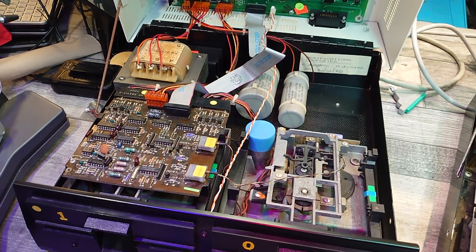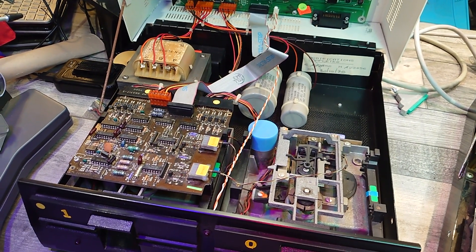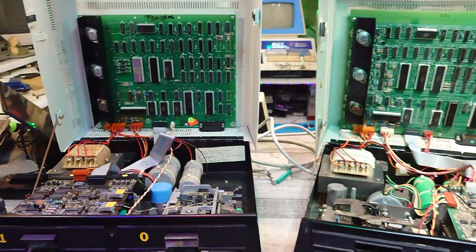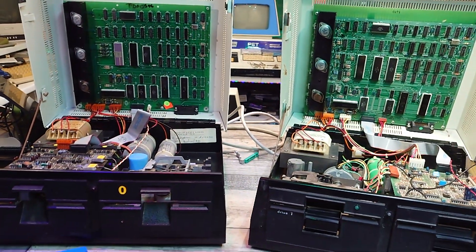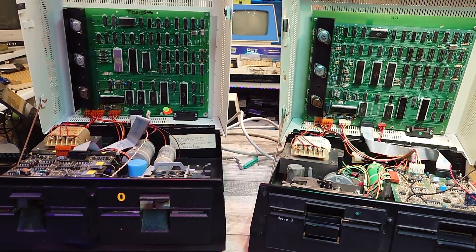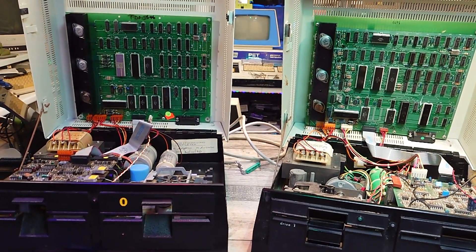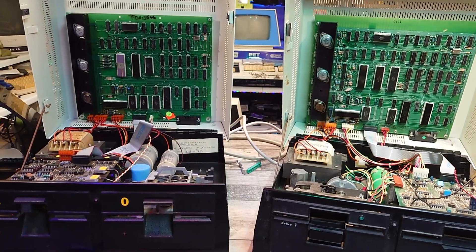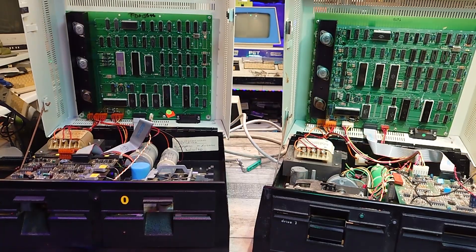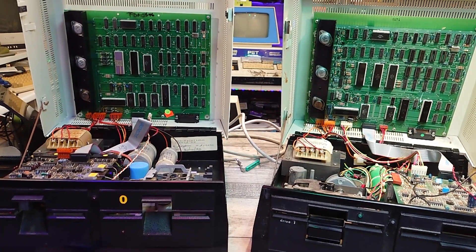So I've got two drives here, both with problems — it looks like the same problems going by those faulty LED indicators on the front not flashing at all. Today I'm going to be looking at the 8050 and concentrate on that one. I have actually already got this working, and I'm going to be showing you exactly what I did in the form of a documentary for myself and for anybody else out there who has any problems with one of these drives.